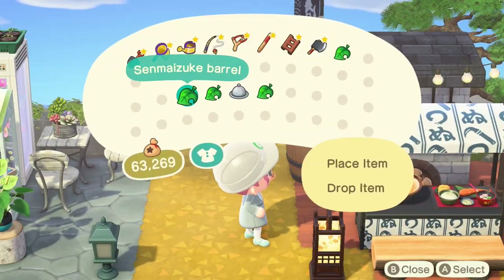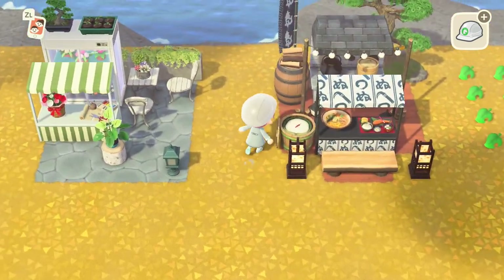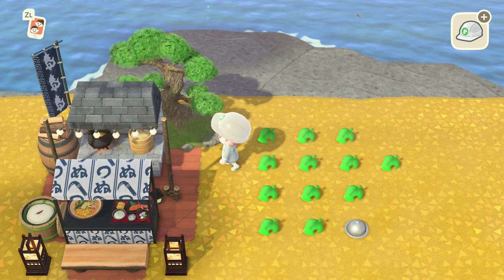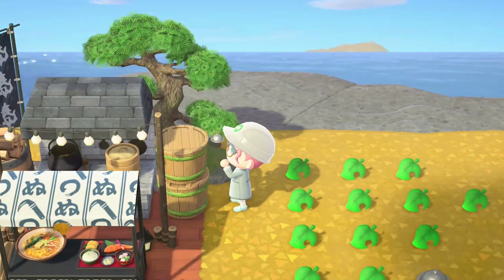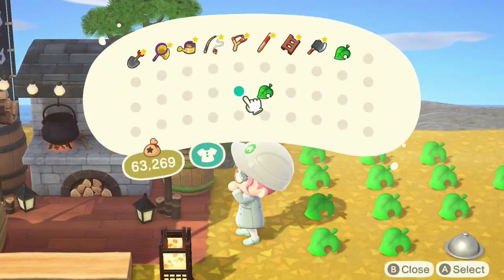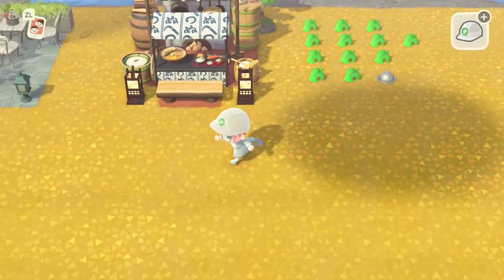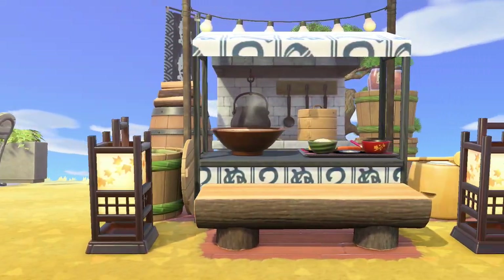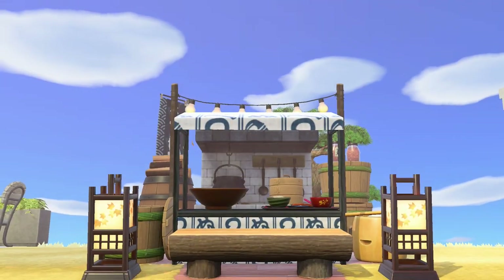Next we're going to put down a samazuke barrel turned around so the lid faces the stall, then a stacked variation of the samazuke barrels — also turned around — with jarred mushrooms on top. Finally, next to that we place a mochi pestle right next to the stall, and that's the entire Japanese cooking area design.